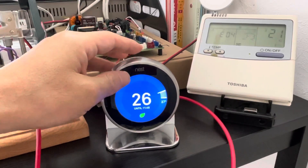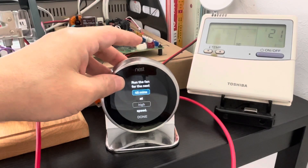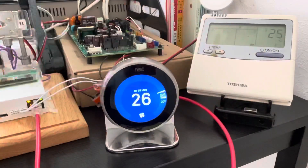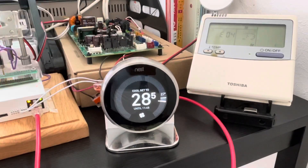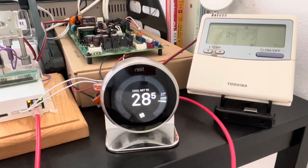We can also use fan-only mode. Just open fan mode — when the cooling state is finished, it will change to fan mode. This will save your money and make your room more comfortable.